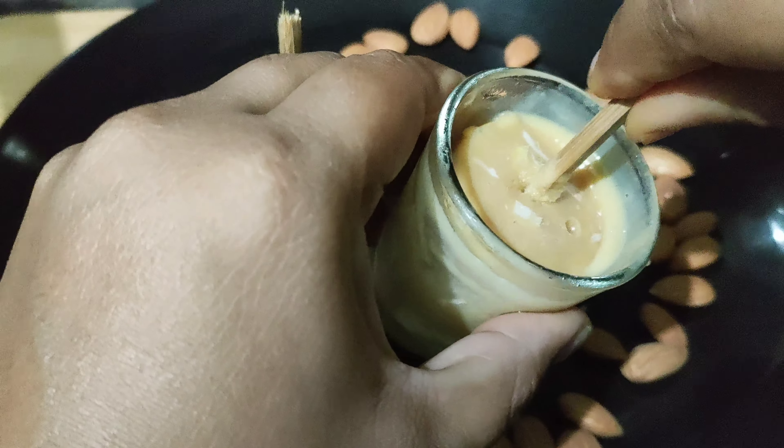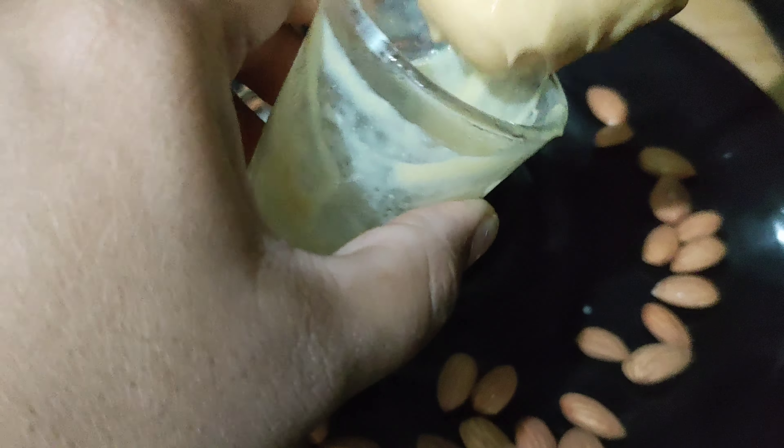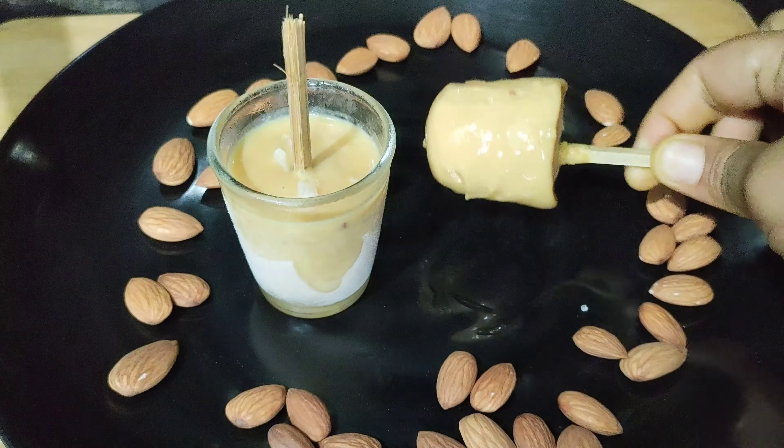Hello everyone, this is a very tasty and easy homemade kulfi. This is very creamy and very tasty.